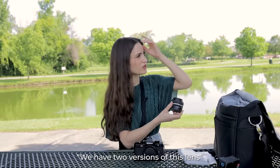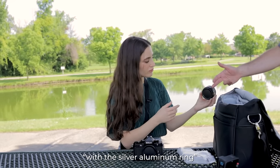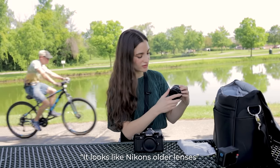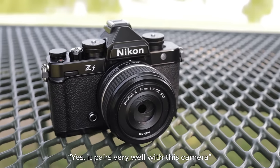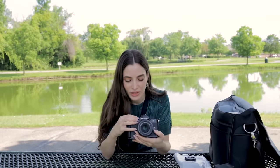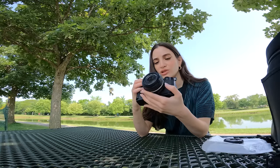Why is it special edition? Because it's 40 millimeter — we have two versions of this lens. That one looks a little bit classic with the silver aluminum ring, as well as this part right here. Oh nice, it looks like Nikon's older lenses. So this is supposed to resemble the older version of Nikon. Yes, it pairs very well with this camera. I've never used a Nikon camera before, so I'm not really familiar with the interface, but it's actually really easy to use.